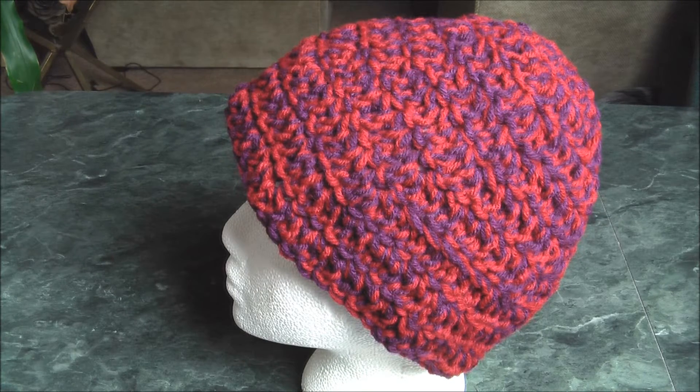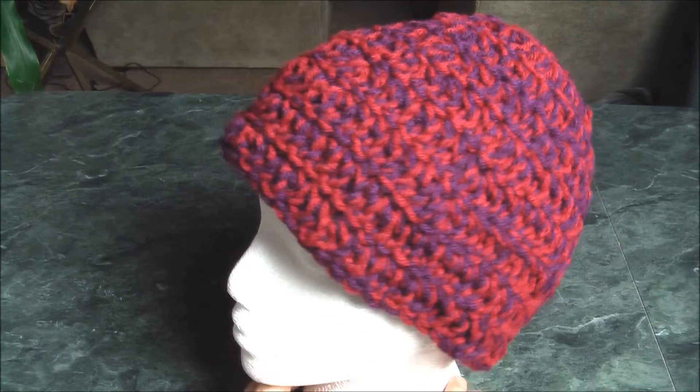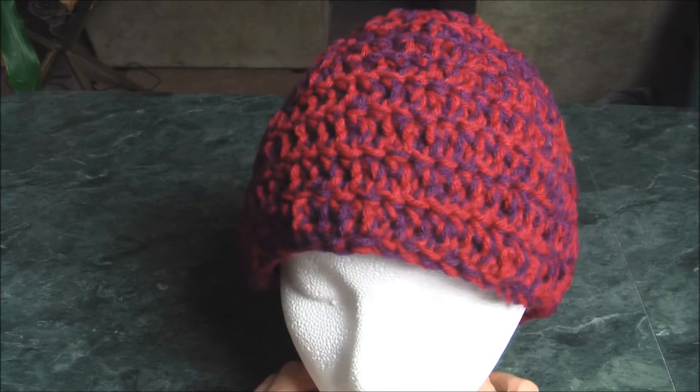Today I'm going to show you how to make this easy beanie. I did this in about two hours. It's very easy to do and it looks great.